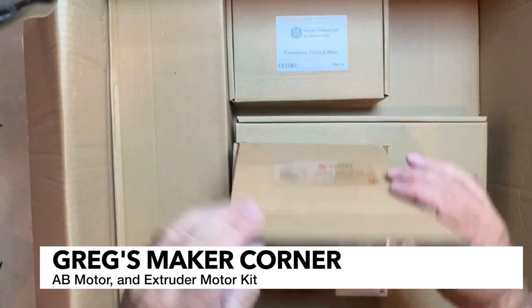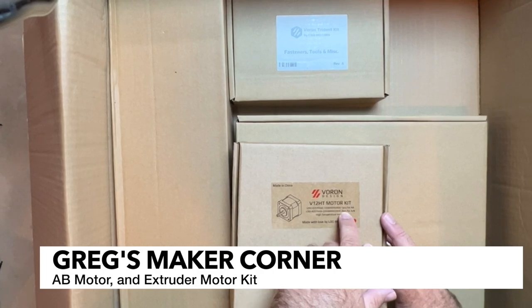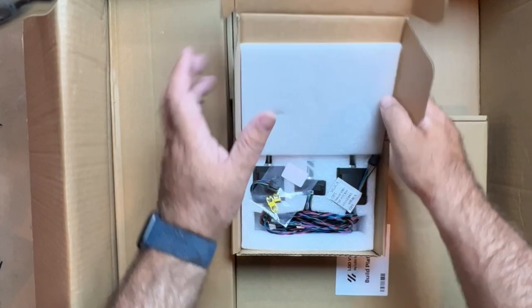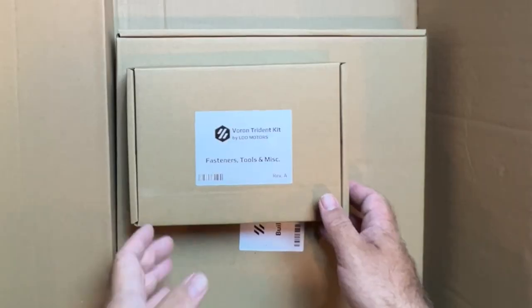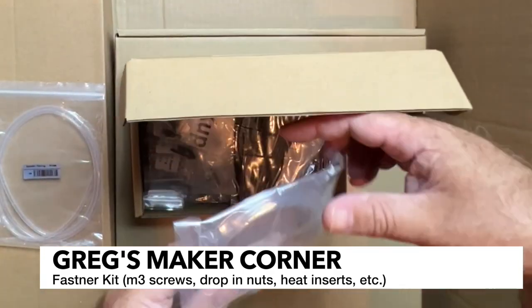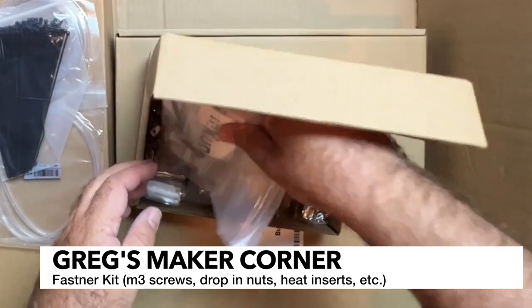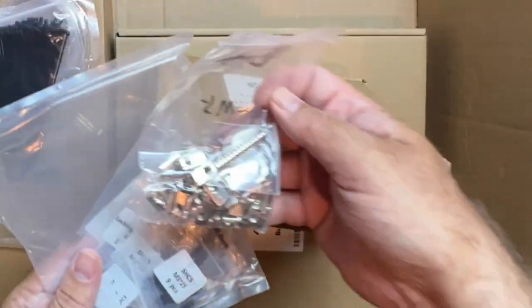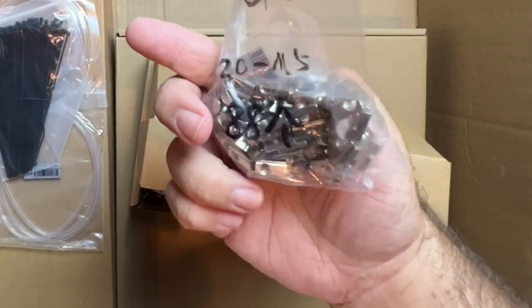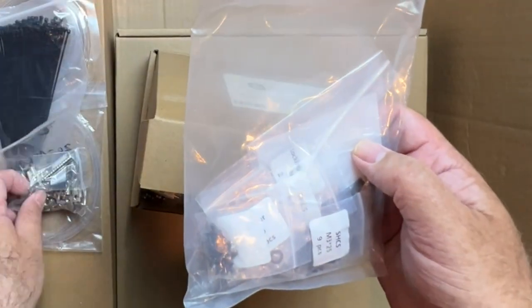And now we've got our motor kit — so this is the V12 HT. It includes what we're going to be using for our AB motors, as well as the extruder motor — this thin one here, a pancake motor. Going ahead and opening the fastener kit — here's some tubing, PTFE, includes some PETG filament, got some zip ties, magnets, as well as a lot of these little drop-in or rotate-in T-nuts, and those appear to be for M5 size.